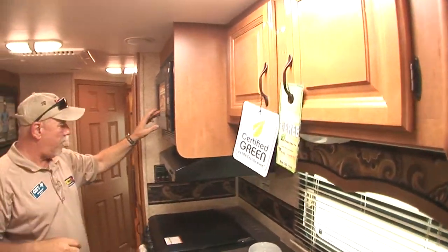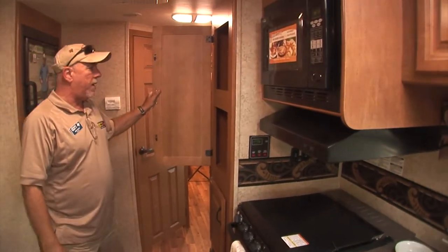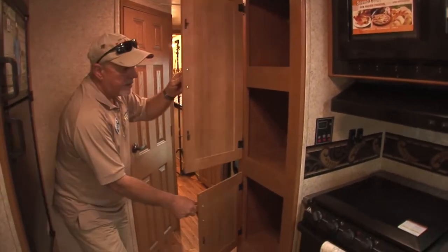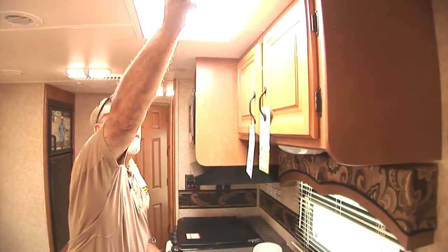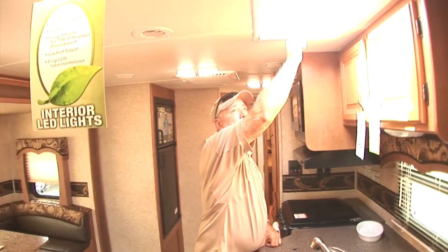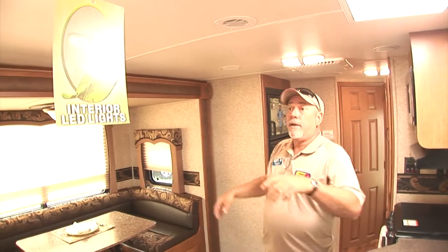You have a microwave, three-burner stove and oven, and a great pantry right here for storing all your dry goods and all the stuff you need to take with you when you go camping. You have a nice big refrigerator here. Great skylight here — on a partly cloudy day if you want more light in, just pull the skylight back. If it's a hot day and you don't need that extra light, just close the skylight.